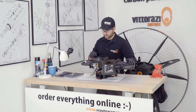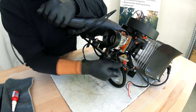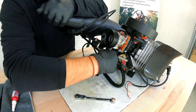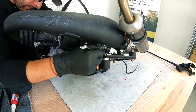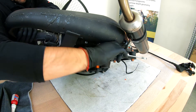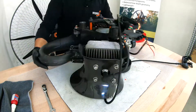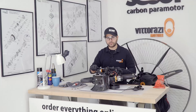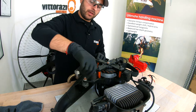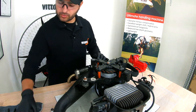Now we need to remove the nuts that are holding the exhaust bracket in place. Now we can remove all four rubber mounts. They are so easy to remove that you can basically unscrew them by hand, so no need for force.